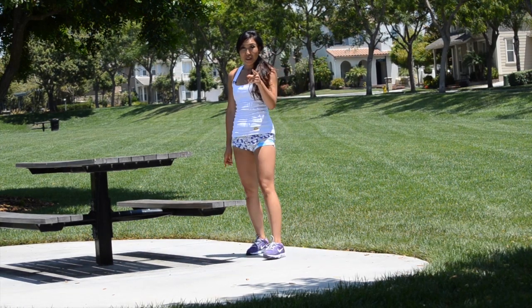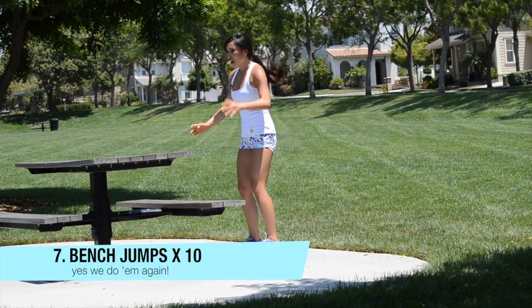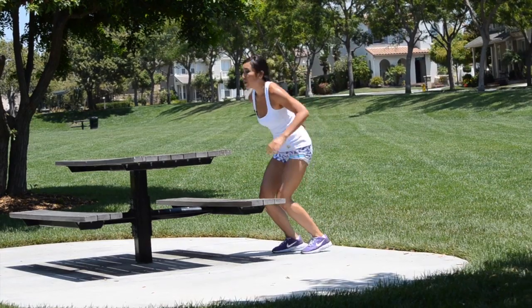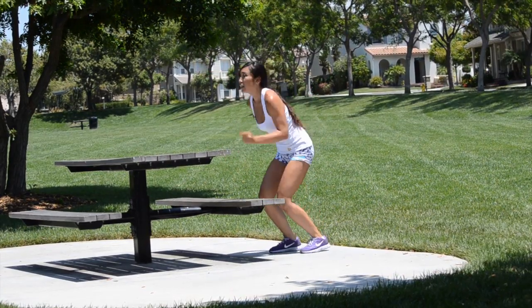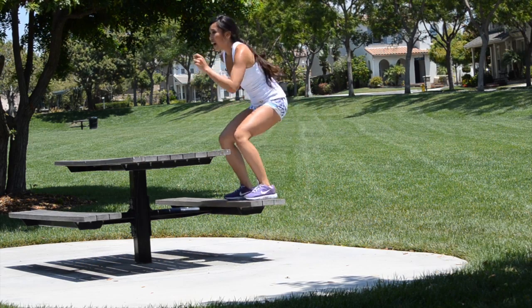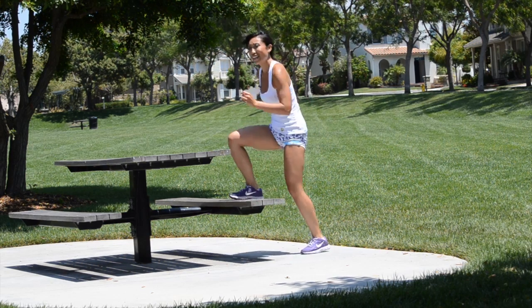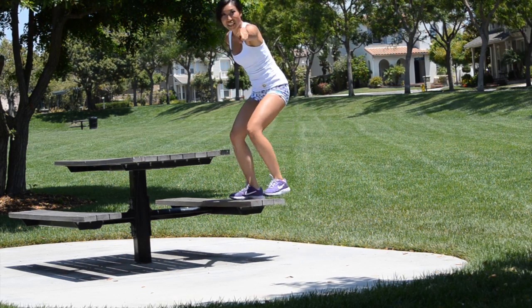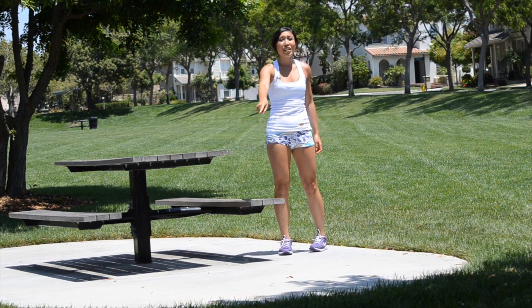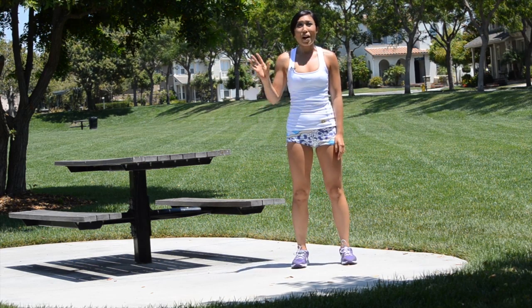And we're going to end with ten more jumpings. Ready? Here we go — ten, nine, eight, seven, come on, jump high, six, five, four, so close, three, two, last one, one. And done for now. Do that three more times for your total body summer park workout.